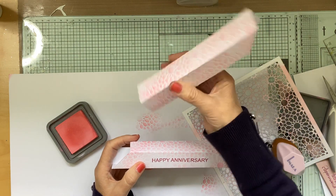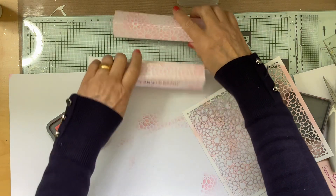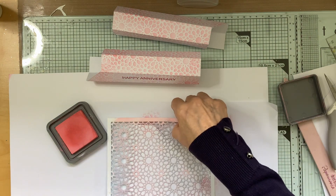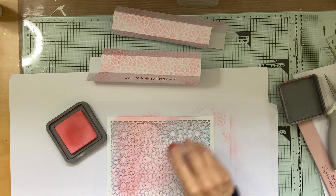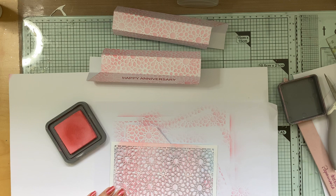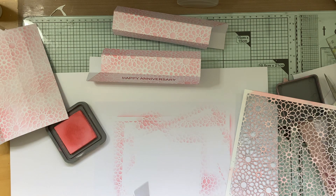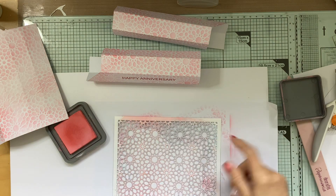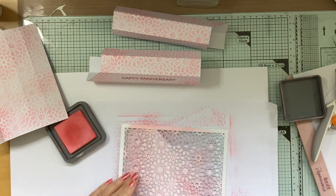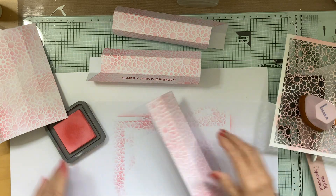That will be the bottom, that will be the top — I'll just do the other two which will be the sides. They do make for a very special card when you do them with a frame around, and it is pretty. You can just leave it white or whatever color card stock you're using — even a metallic or mirror card is nice as well. So we're going to go ahead and glue this.